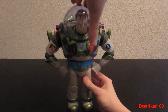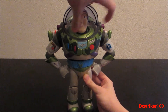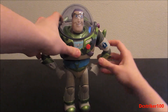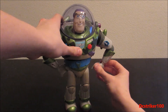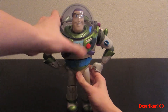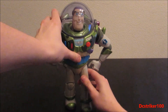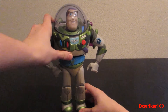As for articulation, Buzz — while I open his helmet — can look left and right. His arms can go forward and backwards, in and out, and it has a bend at the elbow, can rotate at the wrist, and has some finger articulation. As for the waist, it can rotate but not very far — I wouldn't recommend trying it too hard because you might break your old Buzz Lightyear. As for the legs, they can go forward and backwards, in and out, they have a bend at the knee and a little rotation at the ankles.